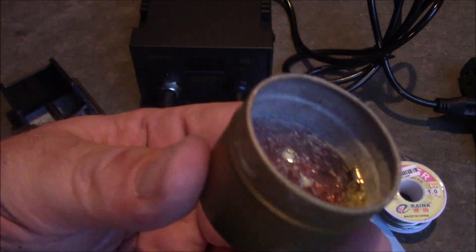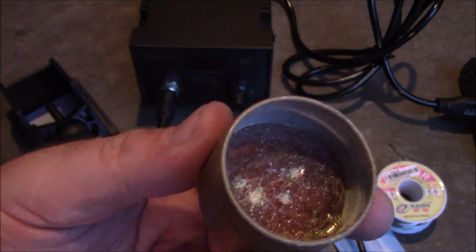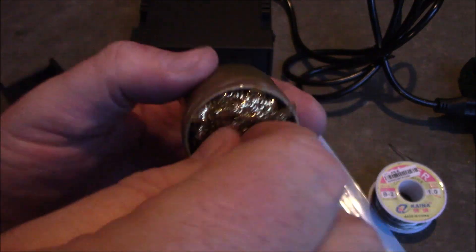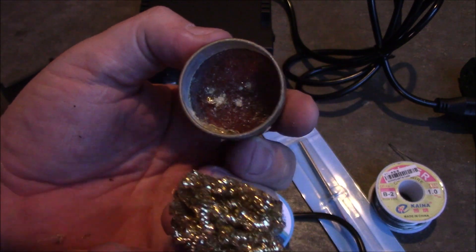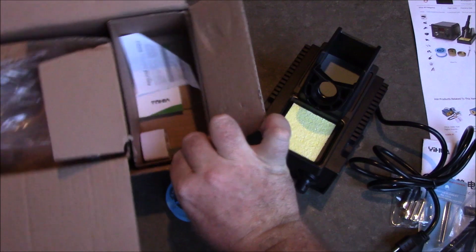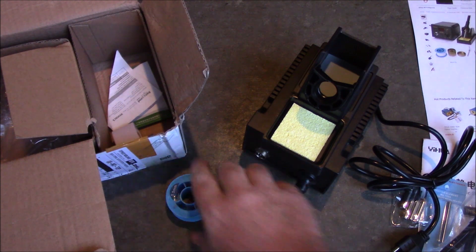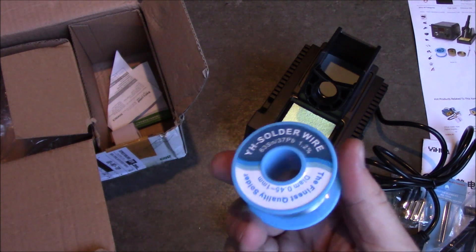Underneath the copper mesh there's some rosin — I didn't notice this initially. You want to get your tip real hot, stick it down in there, and it melts the rosin a little bit. That rosin really gets the tip cleaned, then you run it through the copper a few times and it'll look brand new. It's really nice — kind of cool they include that. There's also a little plug adapter, which I'll never use. Alright, let me get this thing plugged in and see how fast it can melt solder.